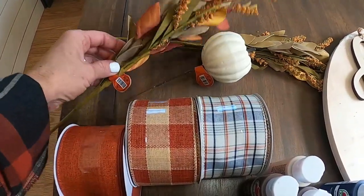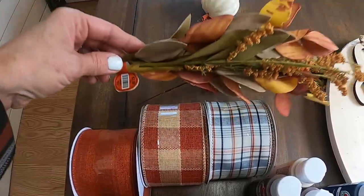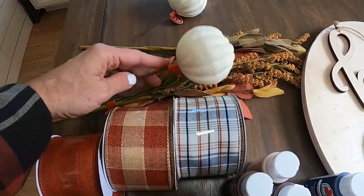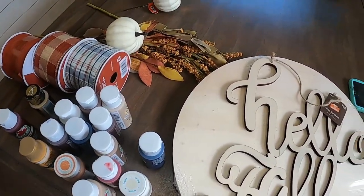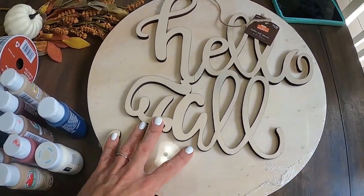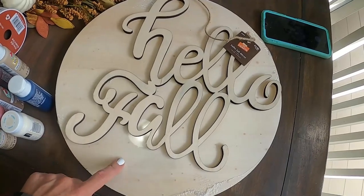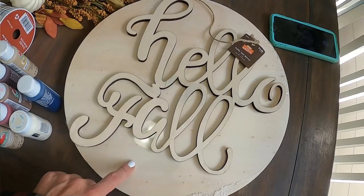I have some florals that I'm going to be adding as well — these I got from Hobby Lobby, half off, so $3.99 but I only gave $2. These little pumpkins I also purchased half off. Here's everything I'm going to be using. I'll also get a paintbrush or foam brush and kind of design this out to see how I want it to go. The hello fall piece is 12 by 13 so it will cover the entire 15-inch circle.